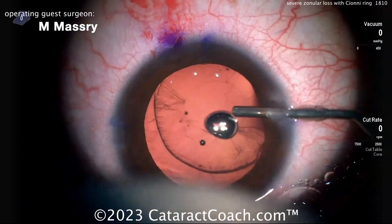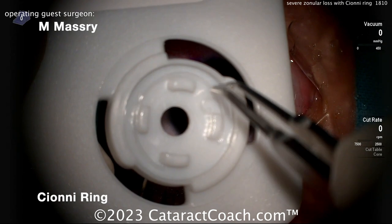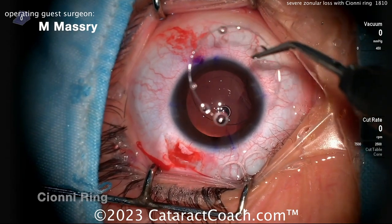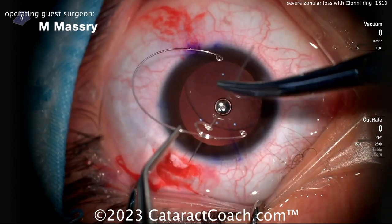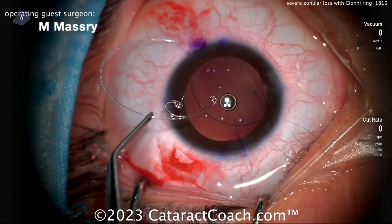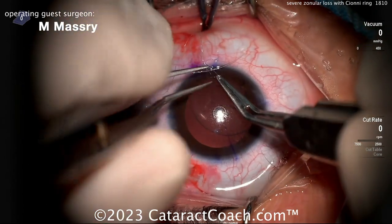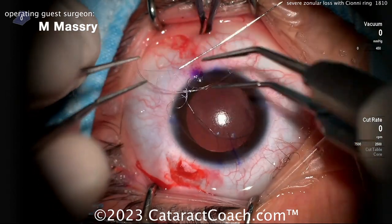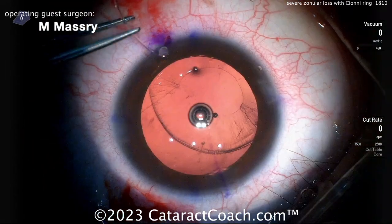Because the capsular bag will just come up and you'll get a lot of vitreous prolapse too. Use plenty of viscoelastic — now filling up the capsular bag. There's the round rhexis. Here's the Siône ring — that's a CTR, a capsular tension ring with an extra eyelet on it to allow for suture fixation. That eyelet goes above the capsular rim, so threading it first with a 10-0 prolene. That's going to help maintain positioning and provide support. Nicely done.